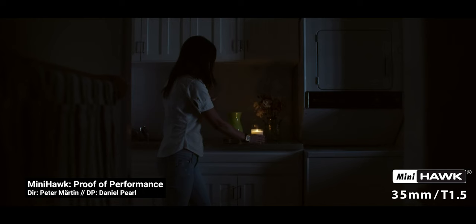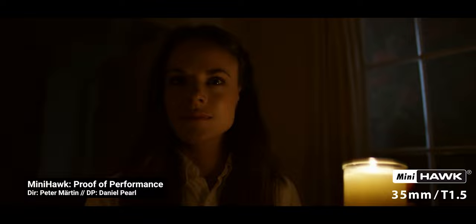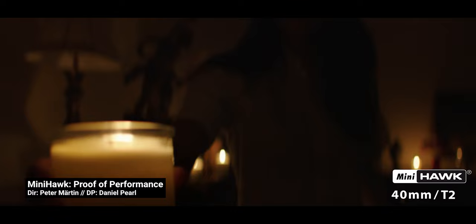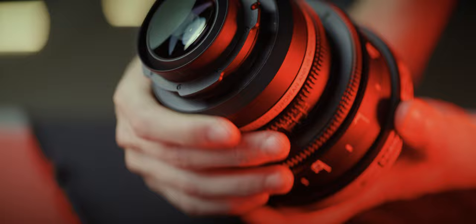Peter Martin, director of the test film and founder of Vantage Film, says every scene and element in the frame has been precisely chosen to provide clear examples of lens characteristics, and every focus setting, camera movement, and rack focus has been carefully selected to display the lens's performance — which is a mindset I love for a lens test short film.